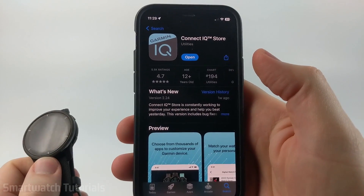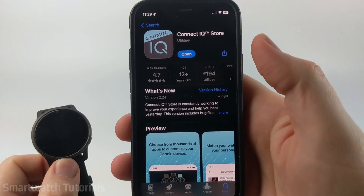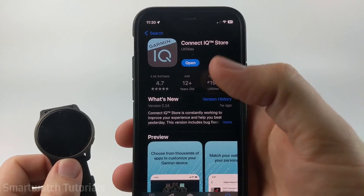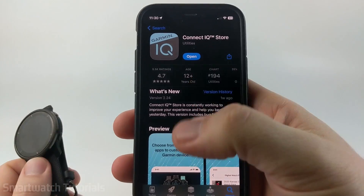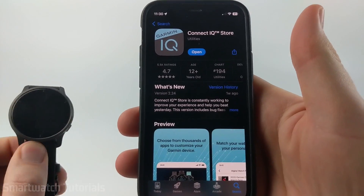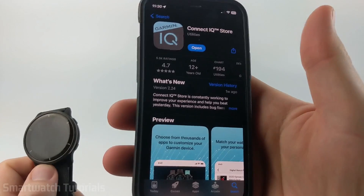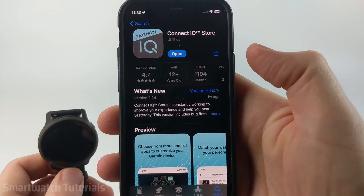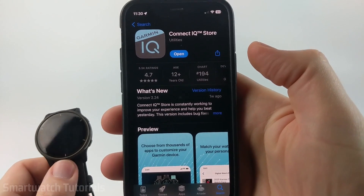To install watch faces on our Garmin Venue 2, the first thing we need to do is go to our respective app store and search Connect IQ. This is an official app from Garmin, and it allows us to install not only watch faces, but widgets, apps, and different things on our watch. So it's a really important app to have on your phone. Check the description — I'll have direct links down there for the Google Play Store and the iTunes App Store for iPhones.